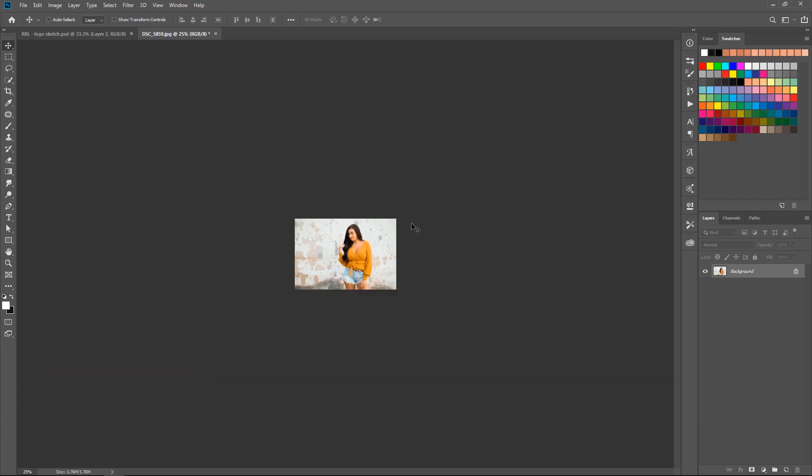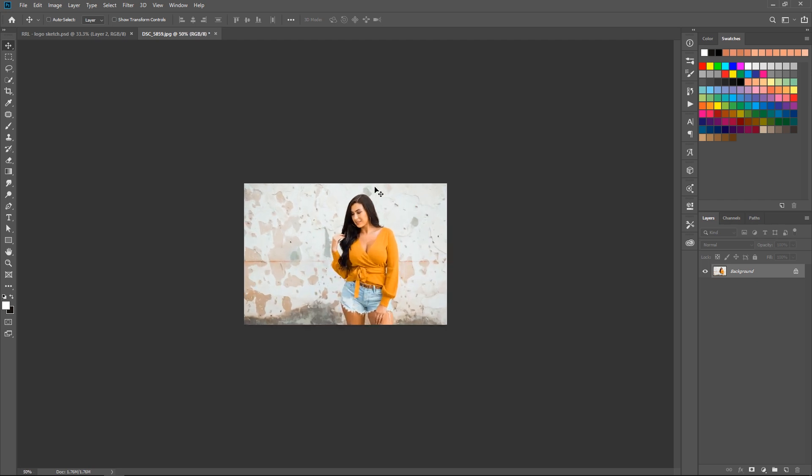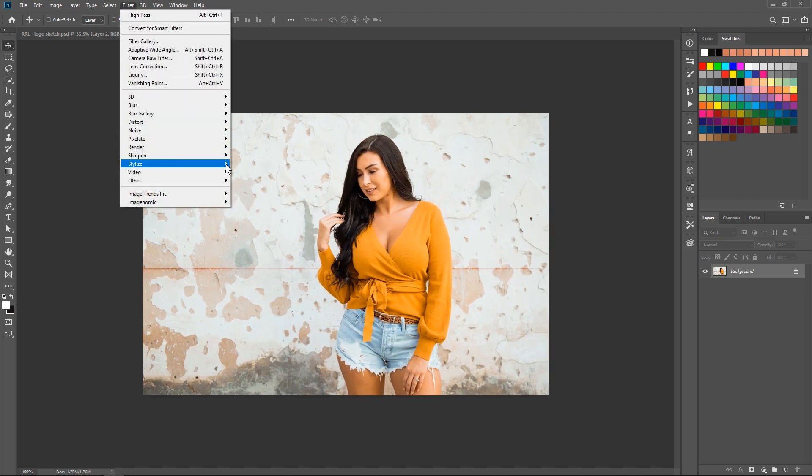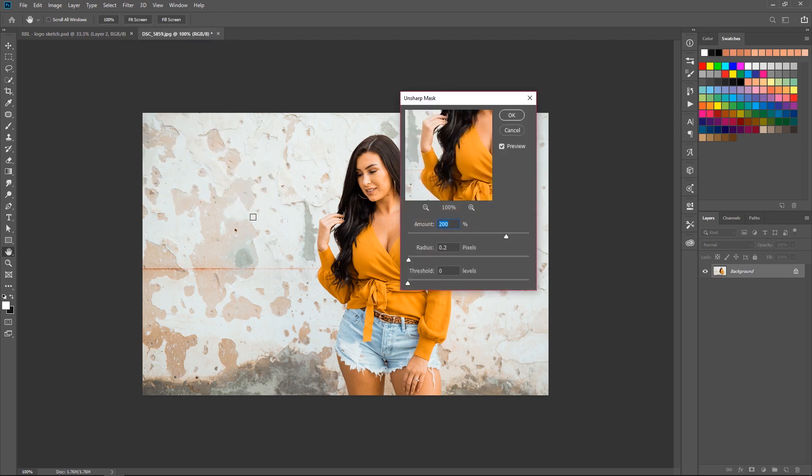Now we have a smaller image for uploading to Facebook. The next thing you want to do is sharpen the image, because we didn't let Photoshop sharpen it for us — we want to sharpen it ourselves. I zoom back in to 100%, then go to Filter > Sharpen > Unsharp Mask.